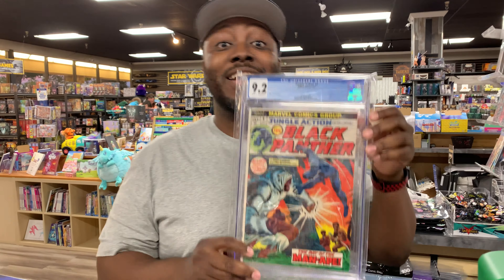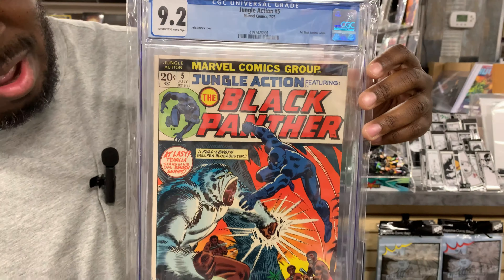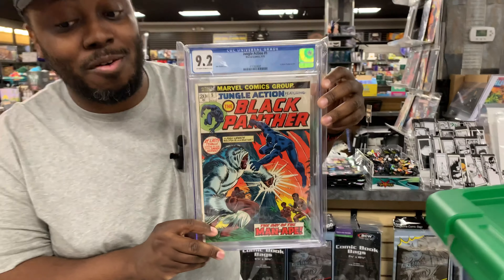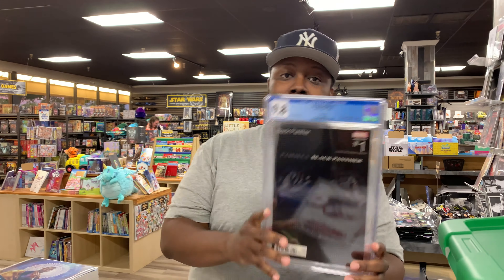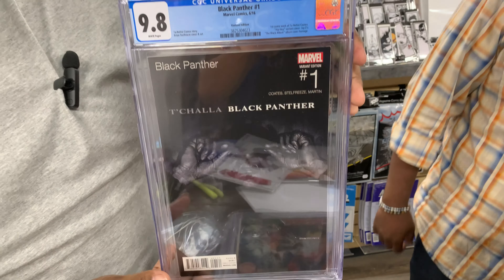As everyone knows, I am a huge Black Panther fan. I had to show off my Jungle Action number 5 in a 9.2 — pretty great condition, very happy about this book. Keeping our Black Panther theme going — super hard book to get in a 9.8. I have the Black Panther Hip Hop variant in a 9.8. Tough book — I see a lot of 9.6s out there. I had some 9.6s, some 9.4s, some 9.2s. This is a 9.8.